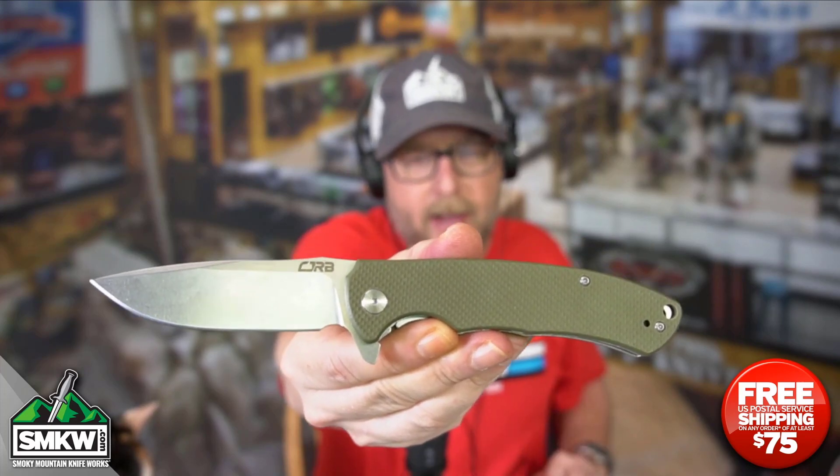That is the CJRB Tyga. $34.99. This Tyga from CJRB with ceramic ball bearings and that kind of action is $34.99.